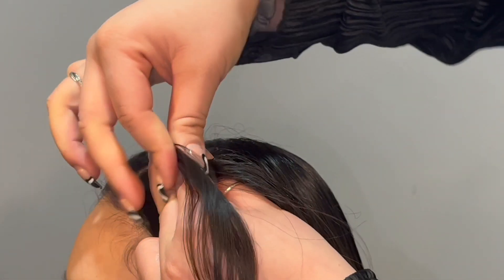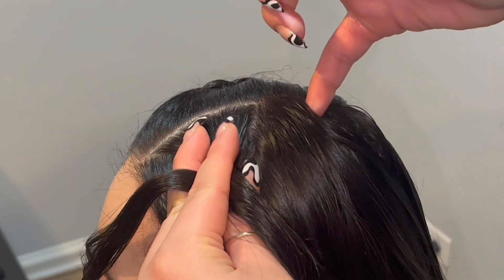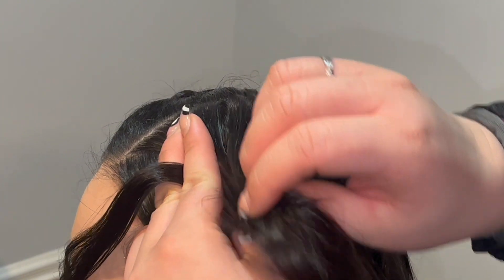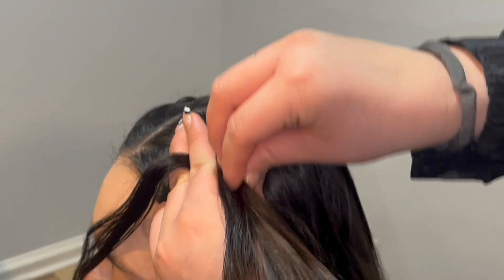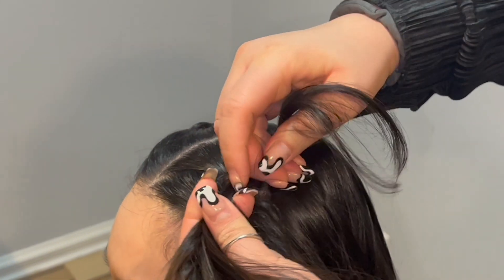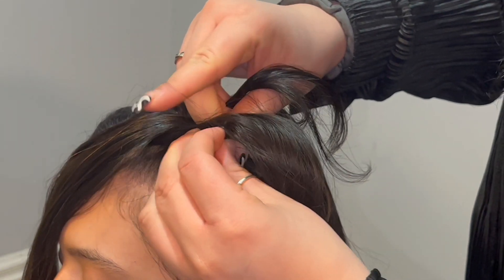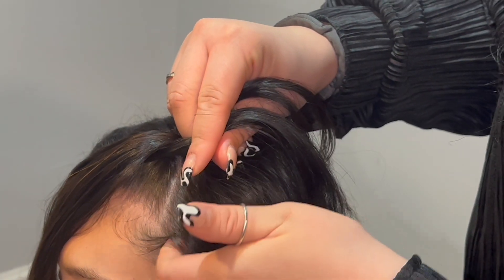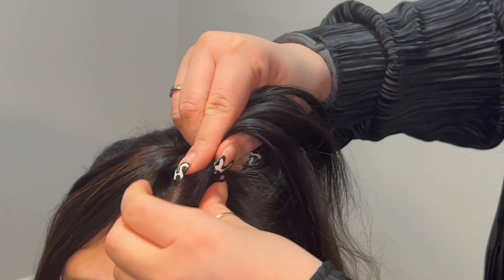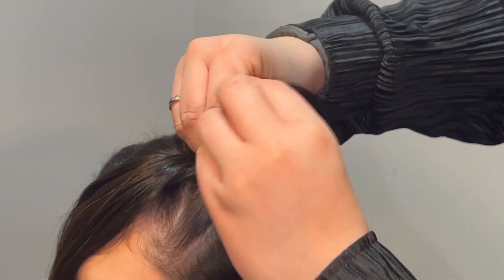After alternating hands, we're going to add hair from our right side and slide it into our pincher fingers. Our pincher fingers are our thumb and index fingers. As you can see, I'm trying to smooth out the hair as much as possible before I bring the top piece around and underneath. Again, alternating hands, moving on to the left side, holding firmly and keeping our hands as close to the scalp as possible.